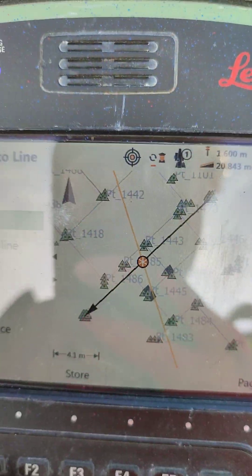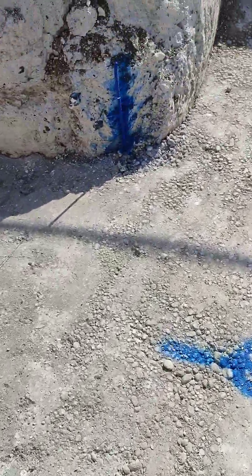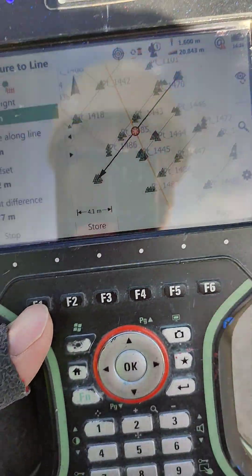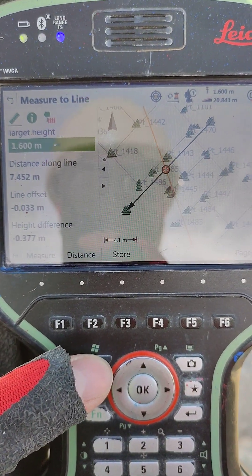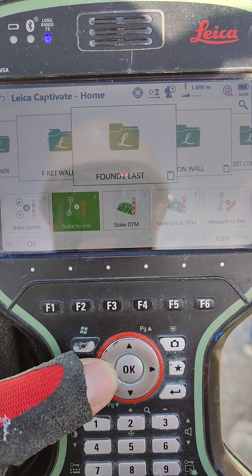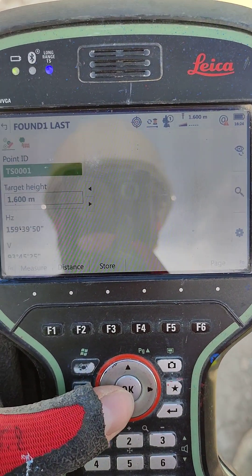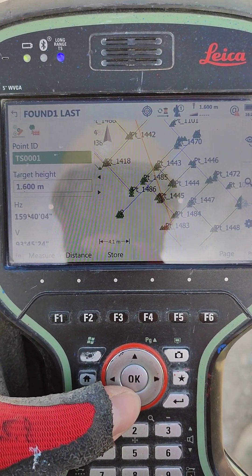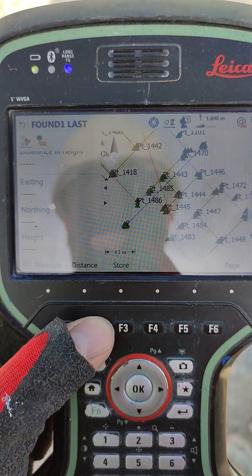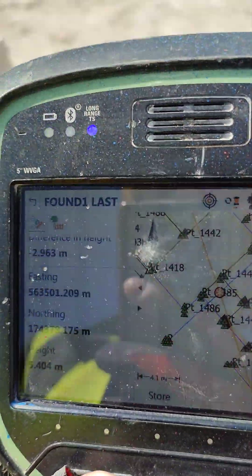That way, along the line at any point, it calculates the gradient and what height each point should be. I want to show you now the last pin, live marked as well. If we go out of this screen, go back a couple of times, and go to measure or survey mode, we will see that the height values along the three pins will be different.